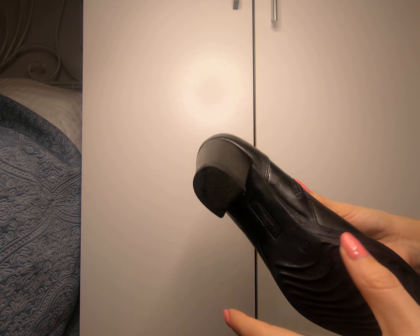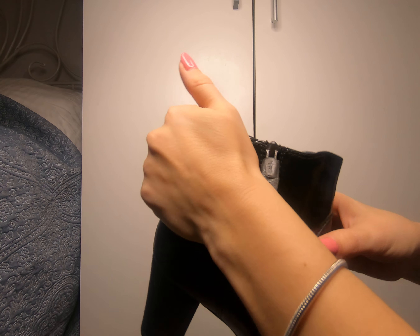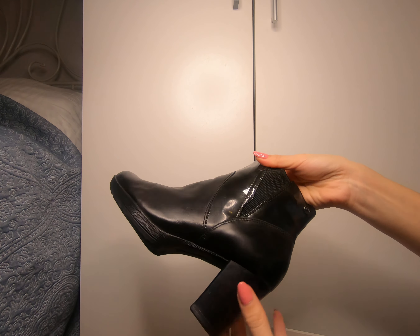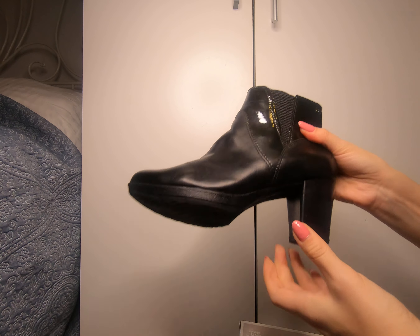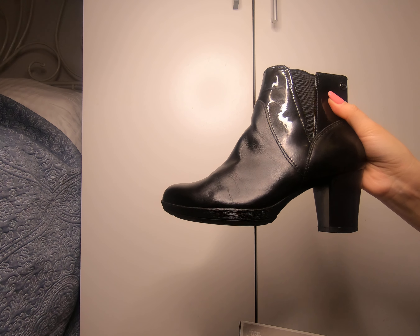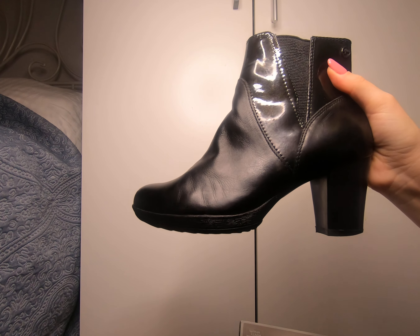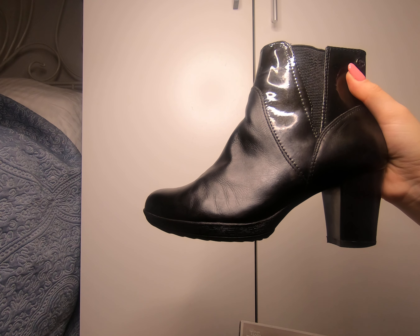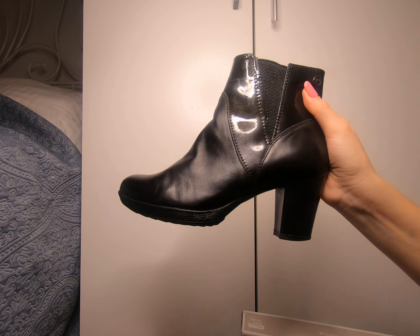I feel pity throwing them away because they are still in good condition. They have a very nice classical design and even though they are very old, they are still in fashion. You can still wear them in 2021 — it's hard to believe how fast time goes.